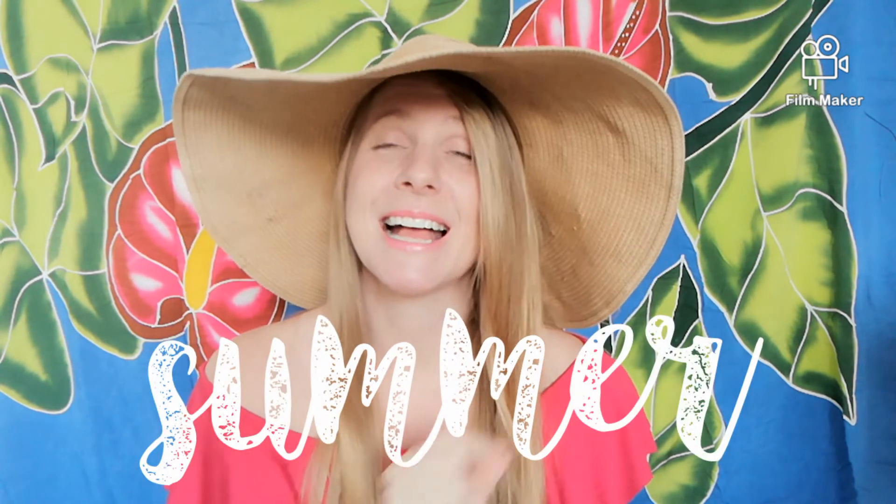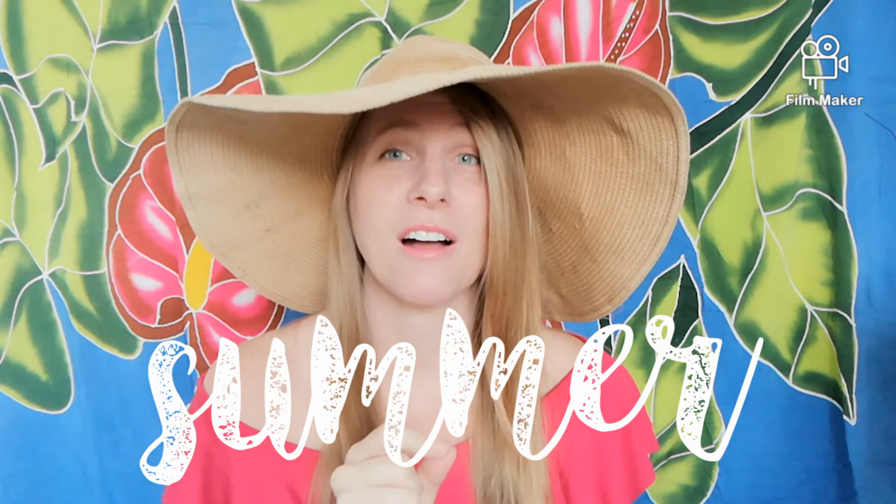And that is all the new vocabulary and phrases for you for this summer video. On to your project. Your project is going to be the same project that you did for the winter video and the spring video. I want you to draw a tree in summer — a green tree with lots of leaves, and if you want, some flowers. And underneath that tree, I want you to write 'summer': S-U-M-M-E-R. And then I want you to choose one of the verbs that we learned today and draw yourself or some people doing that verb.